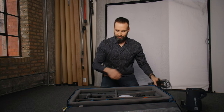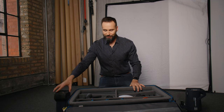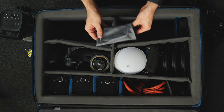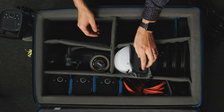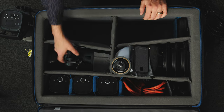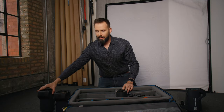I'll sit the ELB 500s on the sides as I take them out — one, two, and then there's also a power bank that goes to the next lights, which I'll set aside for a moment.